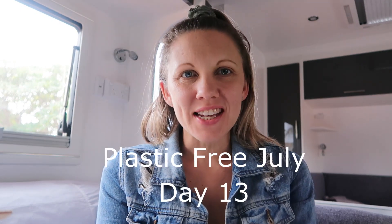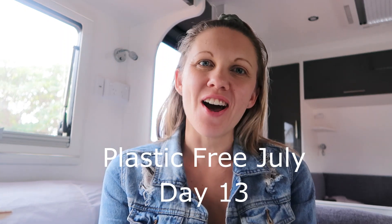Hey guys, Jess here again. Today is day 13 of Plastic Free July and I want to talk to you about what I use in our laundry. As mentioned in my last video, we swapped over to low-tox products about six or seven years ago, however I found that a lot of the products still came in plastic bottles, so I was still creating a lot of plastic waste.